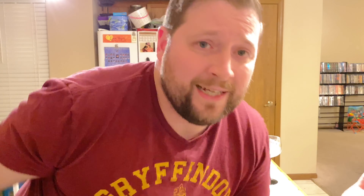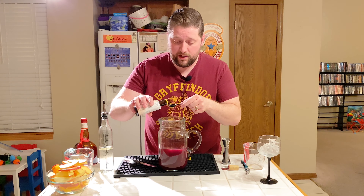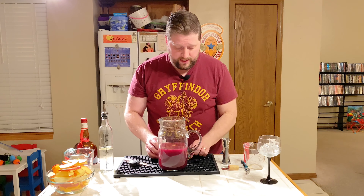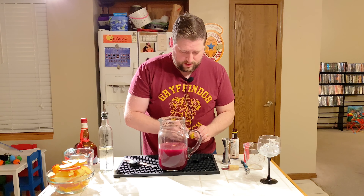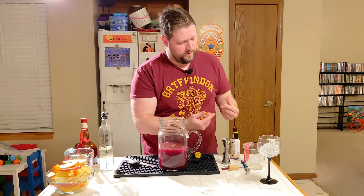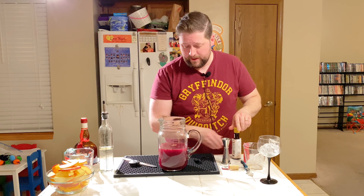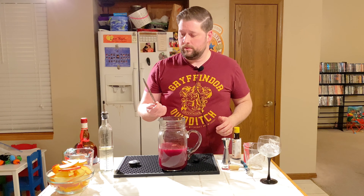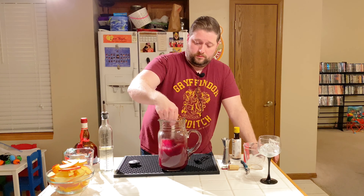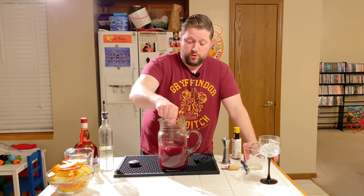Okay, take two. We're going to do a teaspoon of angostura bitters. There we go. It just makes drinks better — it just makes drinks better. Then we're going to stir this up. There's no ice in here so I'm not chilling it down, I'm just trying to mix it all together.